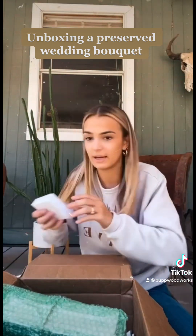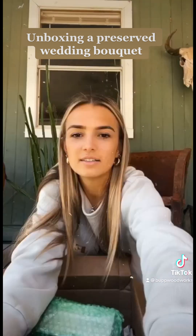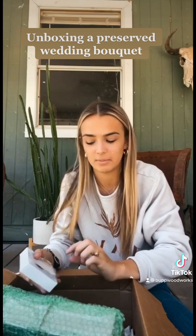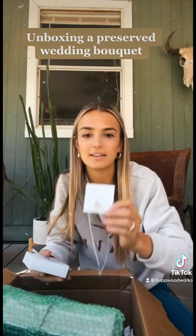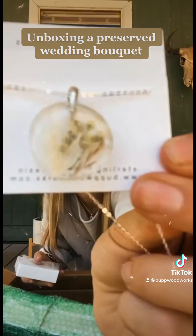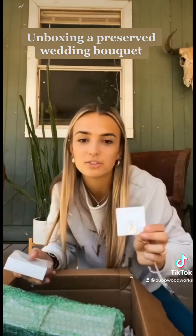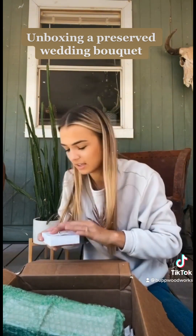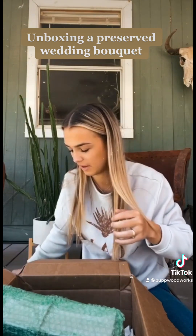And then for my gifts, I got my mom, my mother-in-law, and my sister a delayed wedding gift. It's necklaces made out of the florals. I can't get it to focus, but I'll post all her really good pictures that she took because I know my video will not do justice. So I got three of these necklaces for the fam.